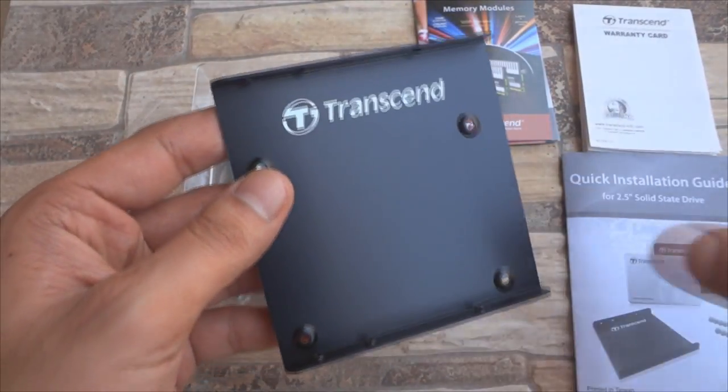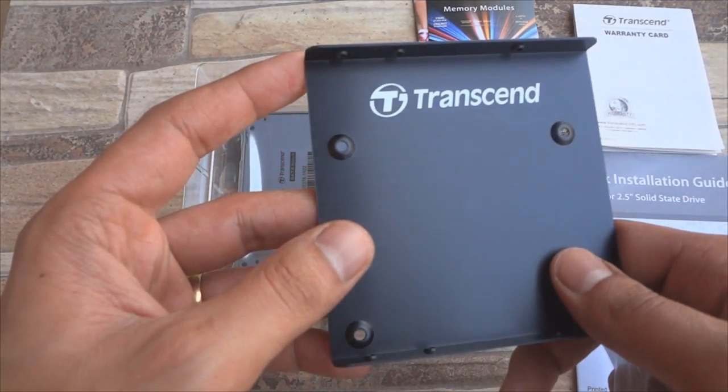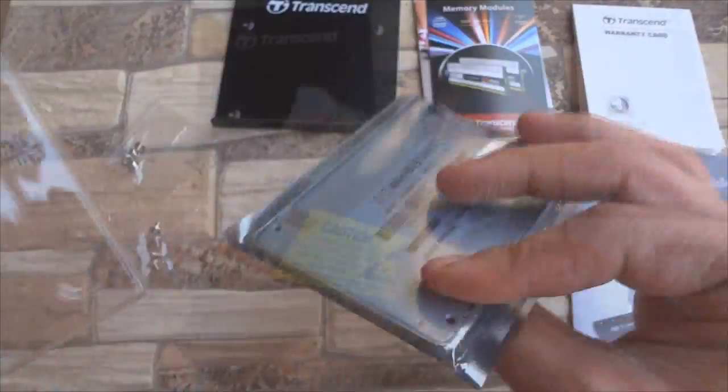A 3.5 inch bracket that can be used to install this 2.5 inch SSD on a desktop is also part of the package. This is a good quality metal bracket and comes with every Transcend SSD.